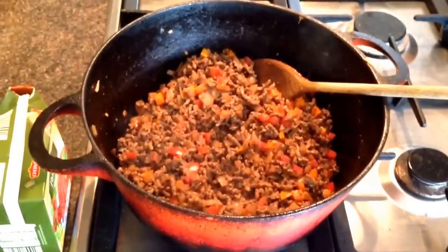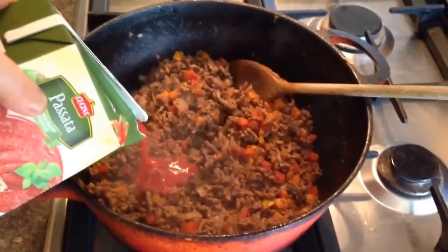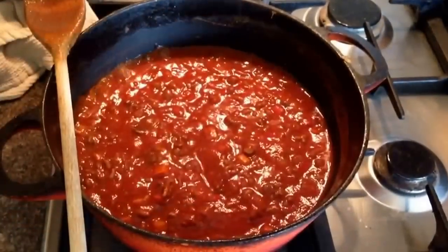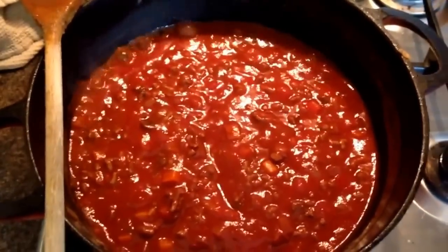Whilst browning the meat off add a teaspoon of tomato puree. Once all the mince is nice and brown you want to add the passata. Bring it up to the boil and then turn it down to simmer for about half an hour.